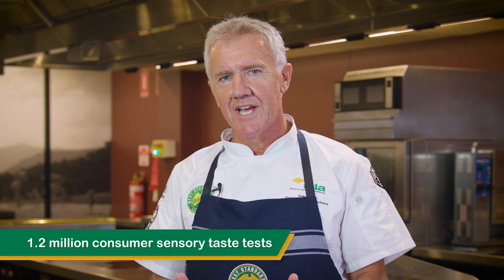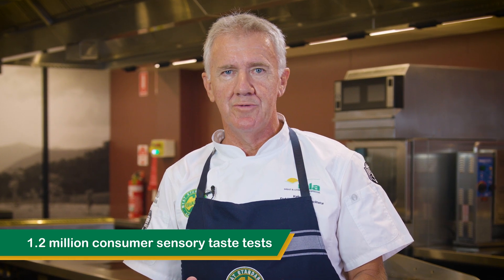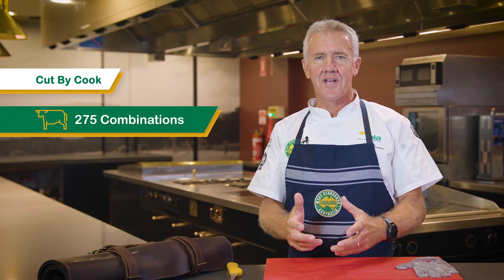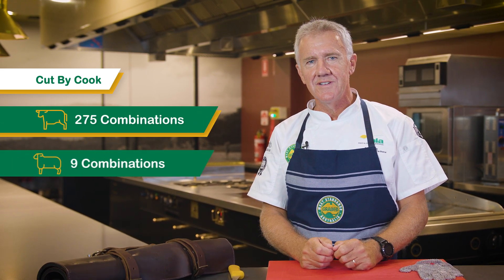Hi, I'm Kelly Payne from Meat and Livestock Australia. For over two decades, Meat Standards Australia has developed an eating quality program for beef and sheep meat. We've conducted over 1.2 million sensory taste tests with untrained consumers to verify eating quality. We currently have 275 cut by cook combinations across the beef carcass and nine across sheep meat, with 12 cook methods across most cuts in a beef carcass and two for sheep meat, to ensure that consumers get the right cut by cook combination every time.